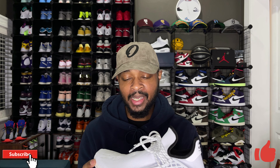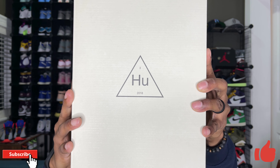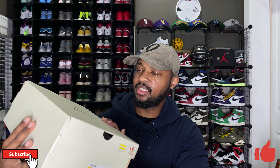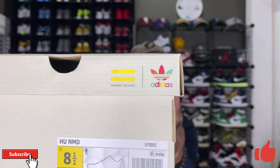Let's go ahead and take a look at the box. The Hu NMD comes in this kind of creamy gray box with 'Hu' on top of it, the date 2018, and you do have some Pharrell and adidas branding on the corner.